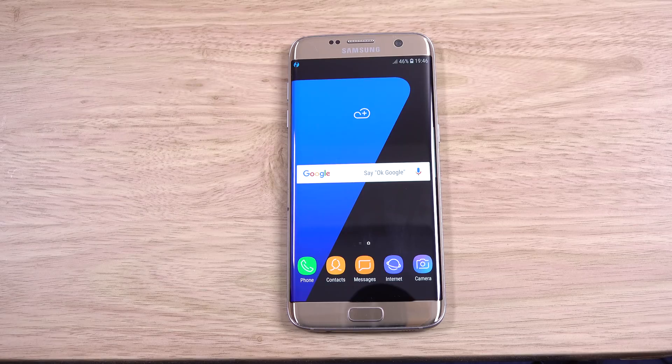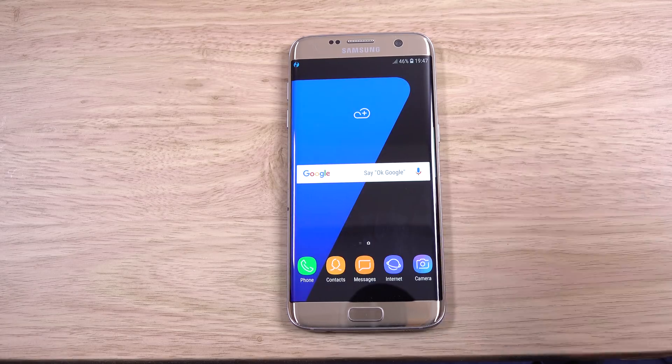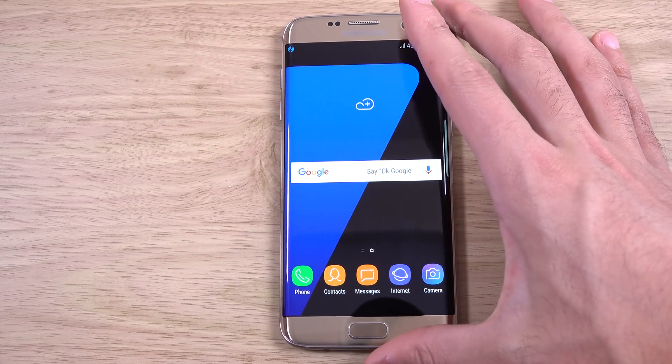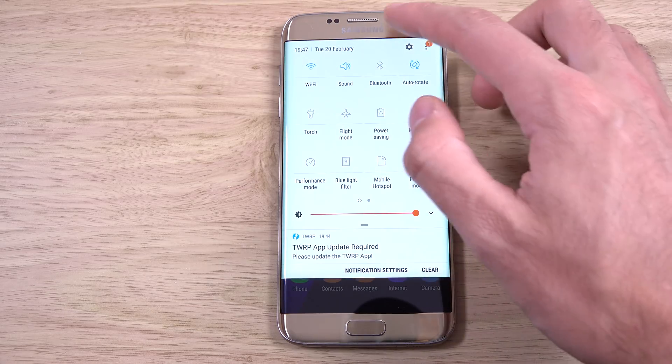Hey guys, so I've got a few requests to do a quick video on a ROM available for the S7 Edge. This is Samsung Experience 9.0 with Android 8.0 underneath — the latest software you'll find on more recent Samsung handsets like the Note 8 and the S8. Since the S7 Edge is probably my favorite Samsung phone of all time, I definitely wanted to check it out and see how it looks.